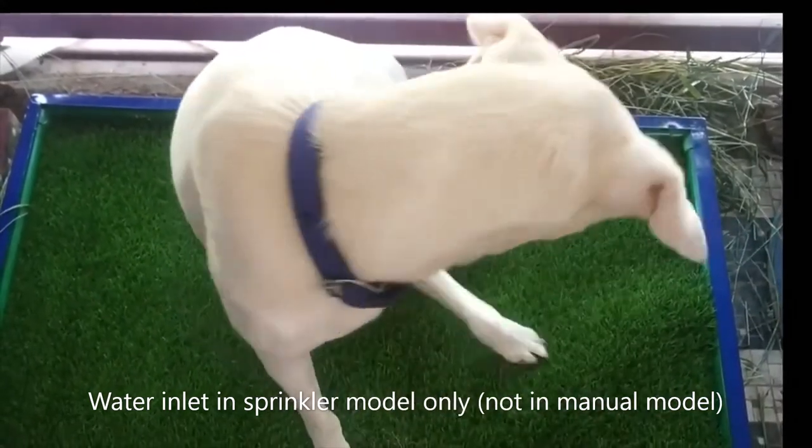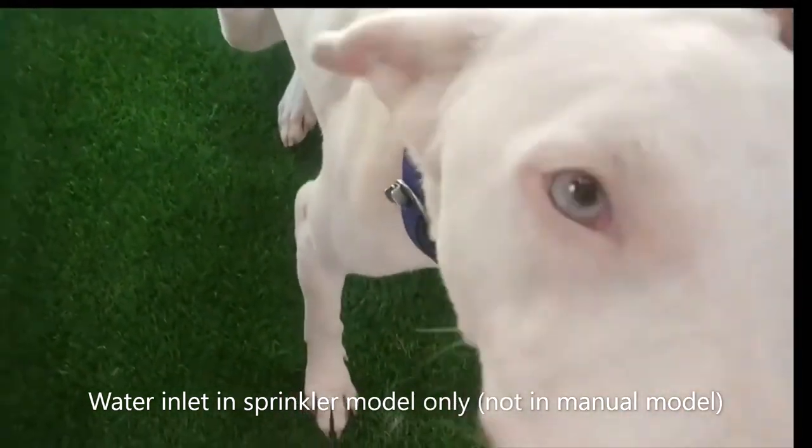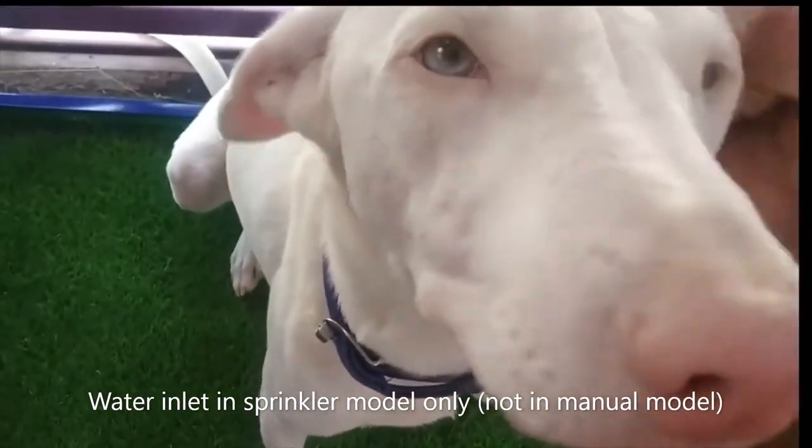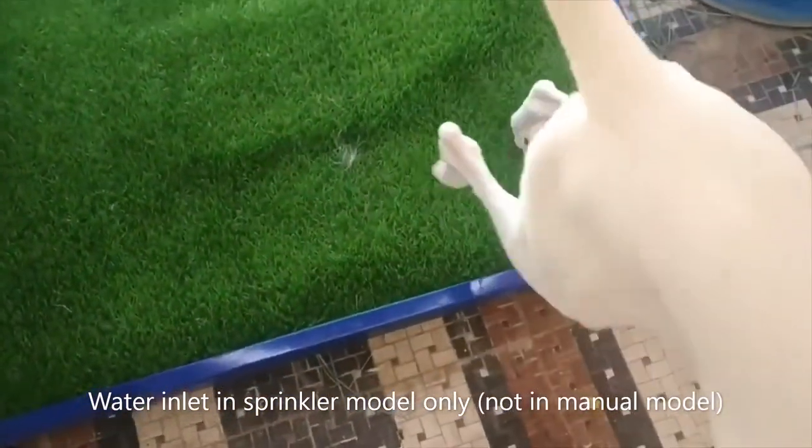Dogs generally tend to relieve themselves there. If your pets have a tendency to chew things up, it's best to train them with actual grass. You may find the product link in the description. Thanks for watching.